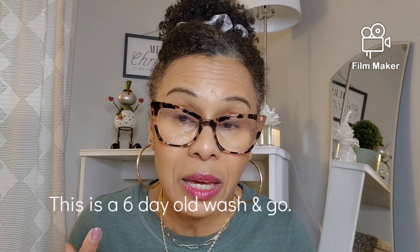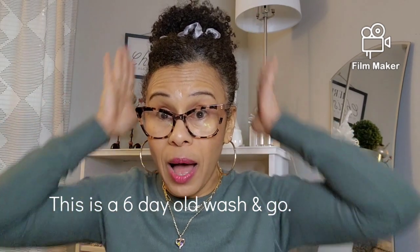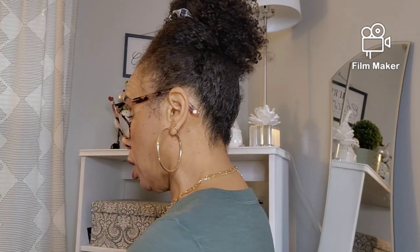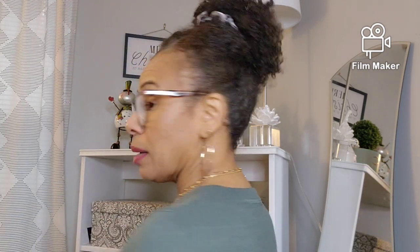You can also refresh your wash and go with it if you don't want to do a twist out or braid out. For this style in my hair right now, I just took a nice big scoop, pushed my hair up — no gel or anything — look at the shine. My curls don't look too bad. I put it all over my hair and just brushed it up. Let me turn around and show you — no gel at all.